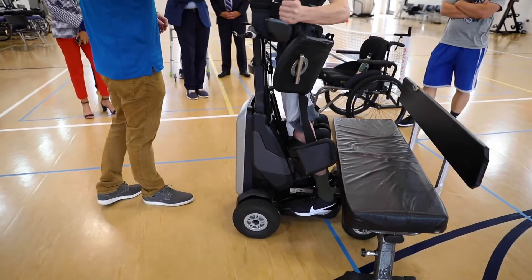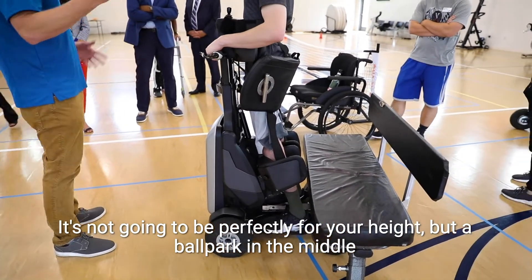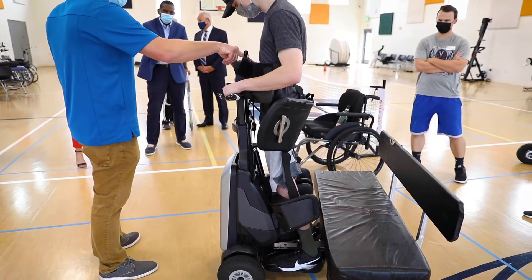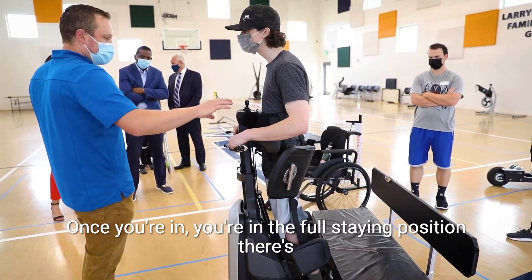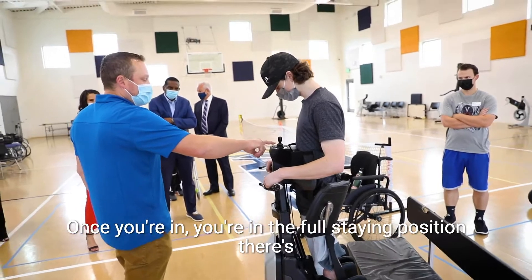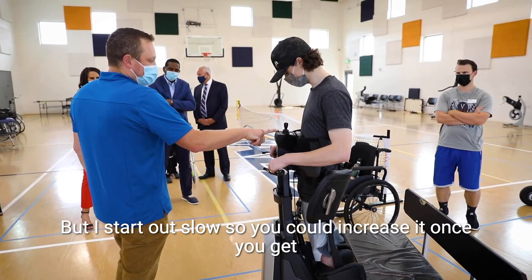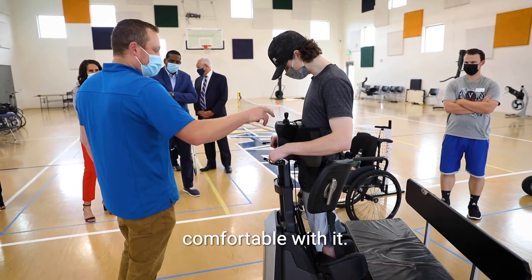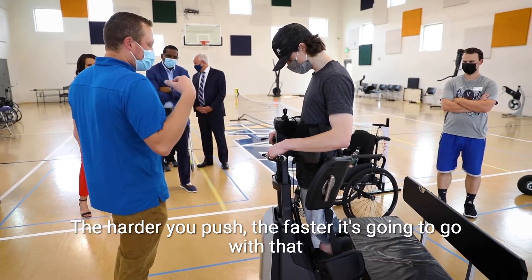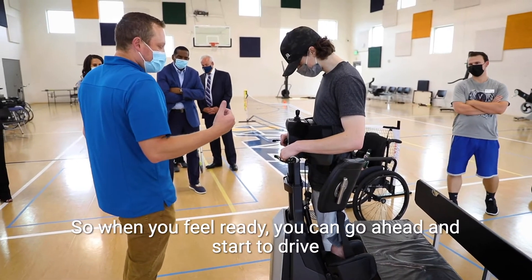This is in demo mode, so it's not going to be set up perfectly for your height, but it's kind of ballpark in the middle. Once you're in the full standing position, there are adjustable speeds, but I start it out slow. You could increase it once you get comfortable. The harder you push, the faster it's going to go within that speed control.